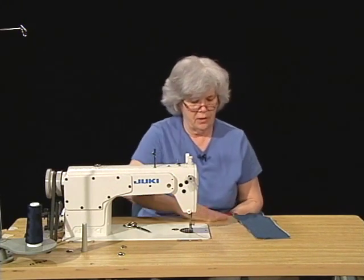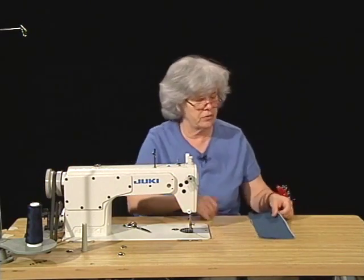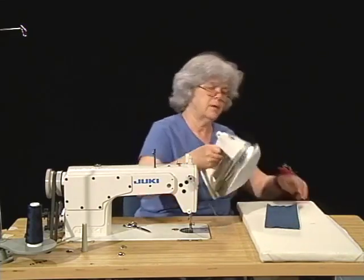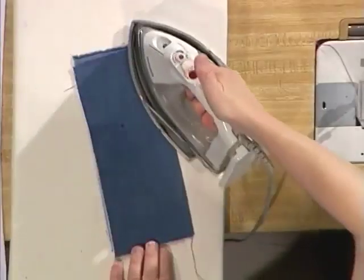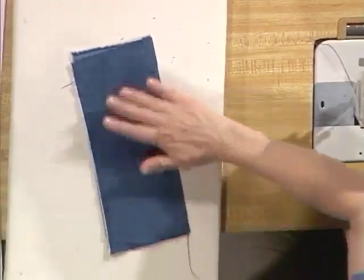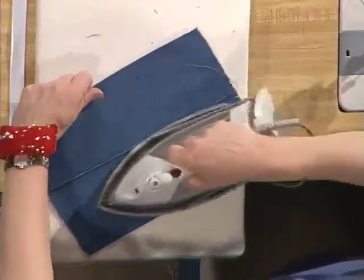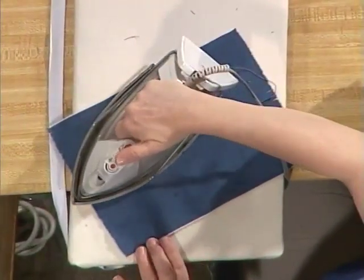You can see why French seams are expensive or occur in expensive garments — they take a lot of extra labor. Before we sew the second half of our seam, we're going to do some pressing. The first step is to meld the stitches. Then we're going to open this up, press to one side, then press again to the opposite side.